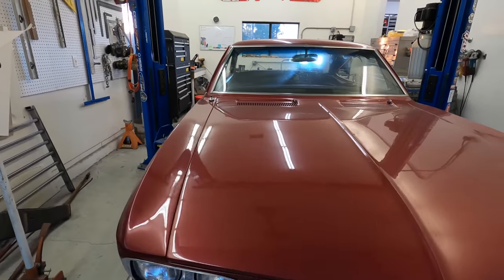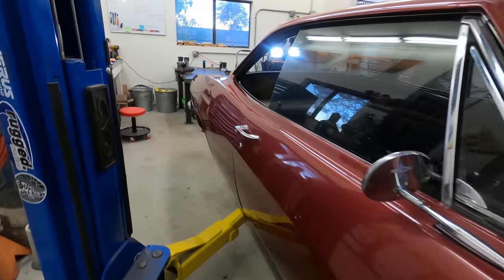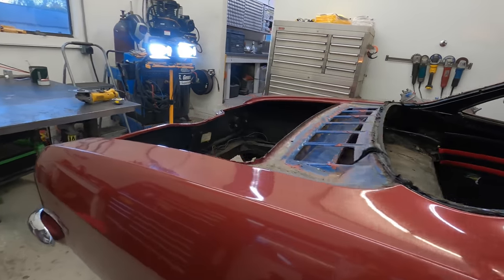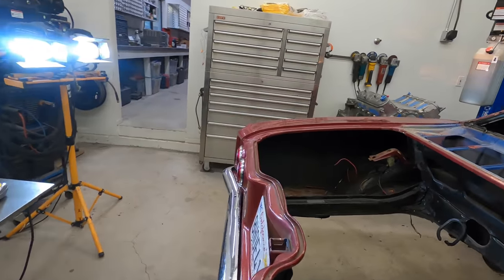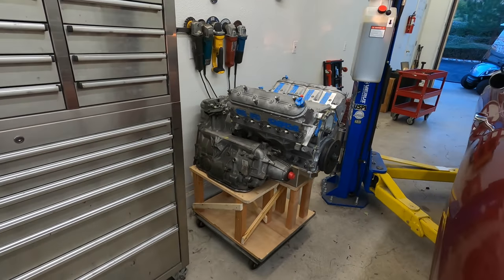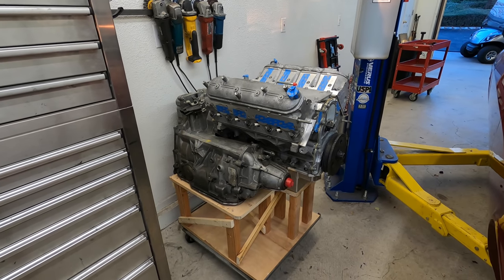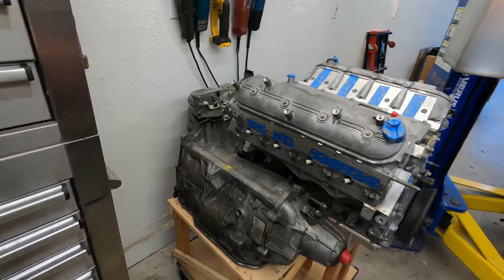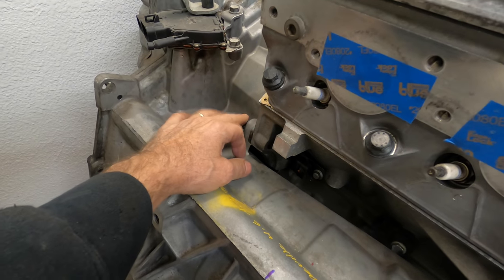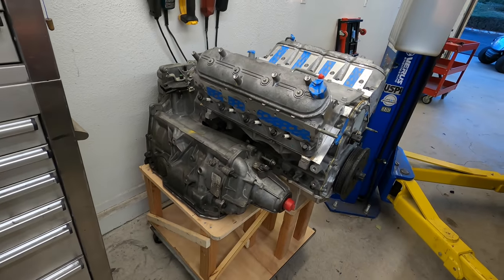Here we are at episode 2 of putting an LS4 in a late model Corvair. Since last time, I got the 4T80 and the LS4 mounted together. There's a whole separate video on how I drilled and put this fifth bolt in, which is something you have to do when you make these up.